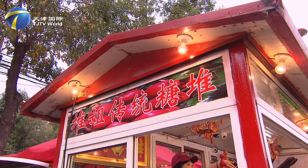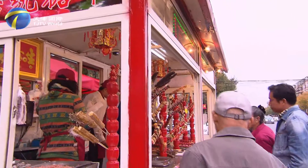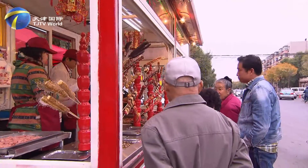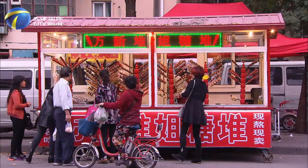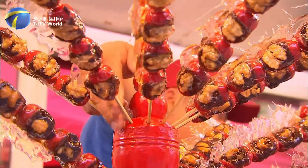We have been working together for over three years. During the time we got married, because of the good word of mouth that my mother-in-law had built in the area — in this neighborhood, everyone knows us. We just inherited the business and carried it forward. Qixin and her husband are the third generation of Durgy's tang dur.